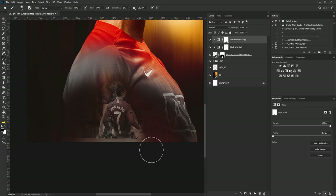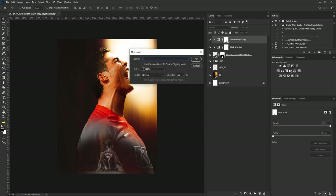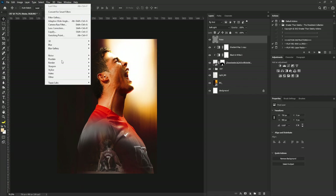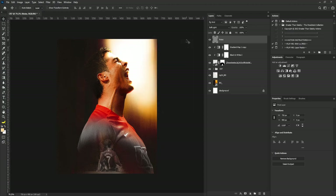The next thing I'm going to do is add noise. I'll hold Alt, click the new layer icon, call it 'noise', change blend mode to Soft Light, check 'Fill with Soft Light neutral color 50% gray', click OK, then go to Filter > Noise > Add Noise. I want my noise to be smaller, then I'll click OK.